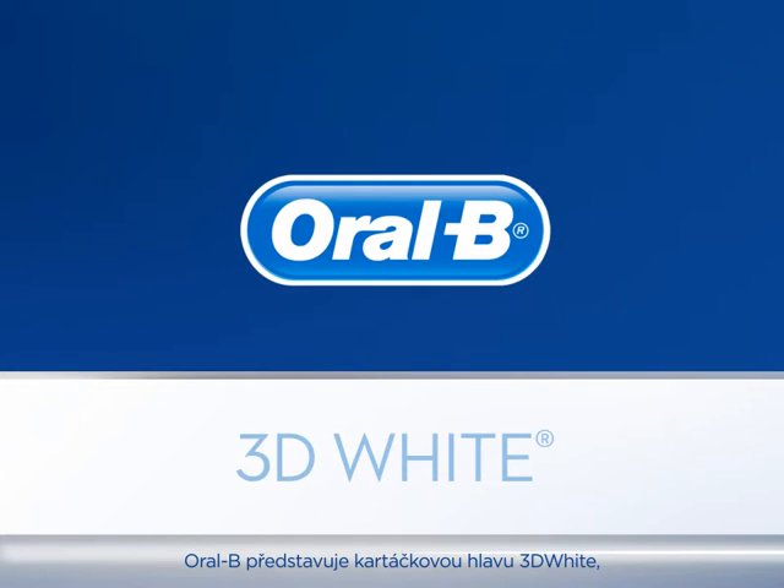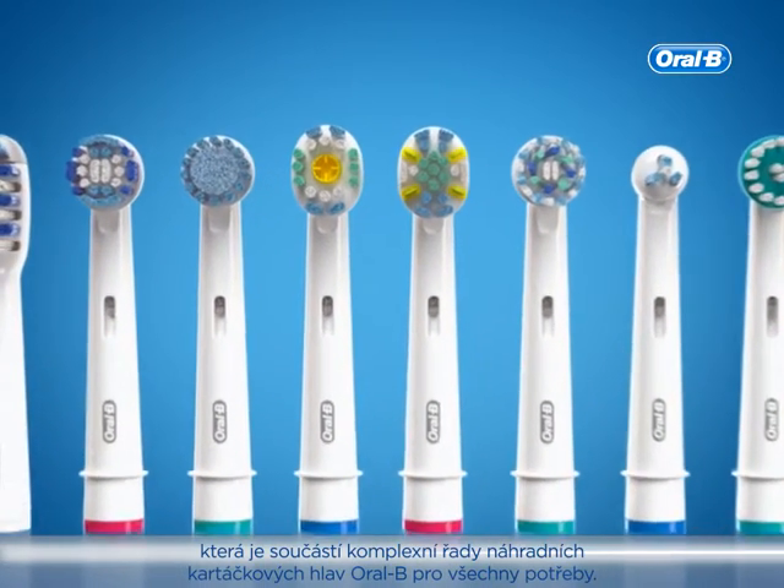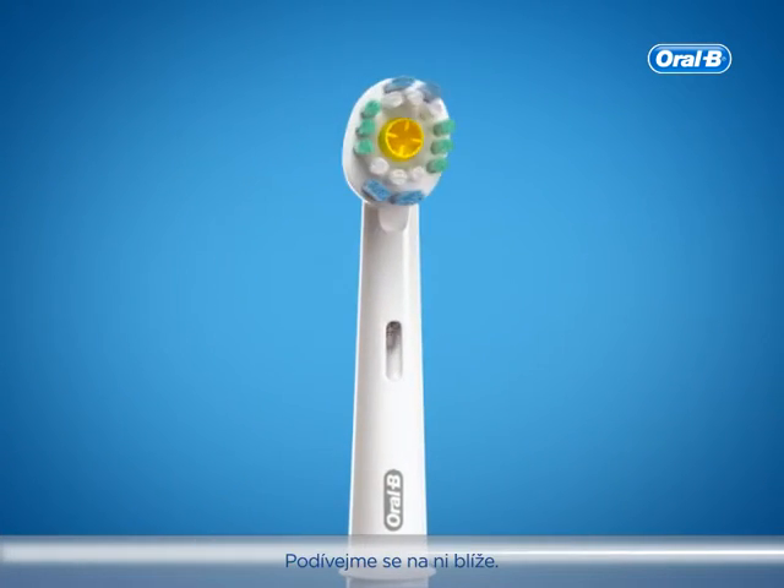Oral-B presents the 3D White Replacement Toothbrush Head as part of our comprehensive line-up of refill heads for every need. Let's take a closer look.